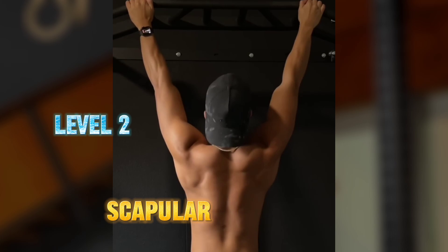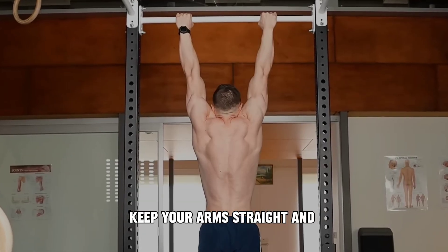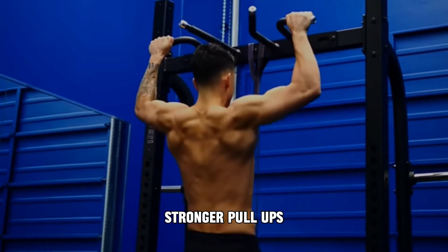Level 2: Scapular pull-ups. Scapular pull-up is all about control — keep your arms straight and engage your shoulder blades. It's a small move, but a big step towards stronger pull-ups.